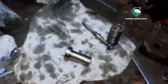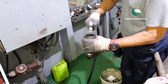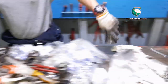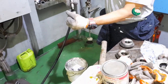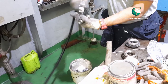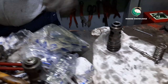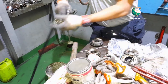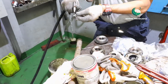Next, blow air through all parts — the piston, body, valve, spring, and starting air valve body — so that any minor tiny particles are removed. After blowing air, we will proceed to do lapping for the mating surface of the starting valve.